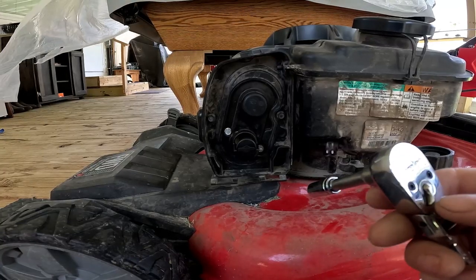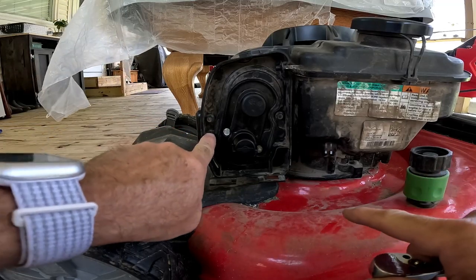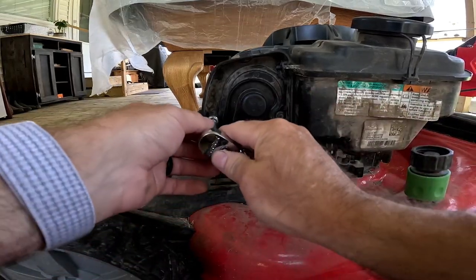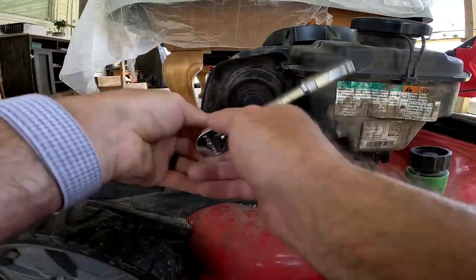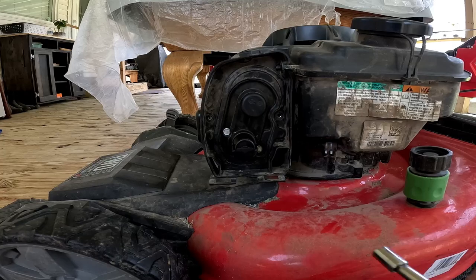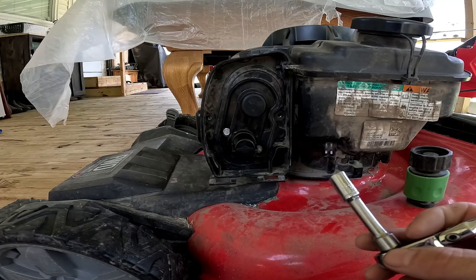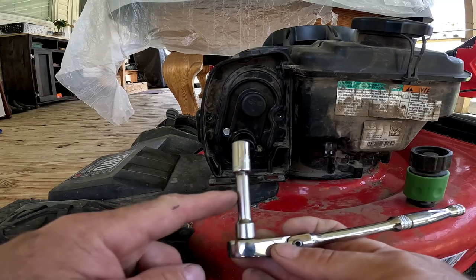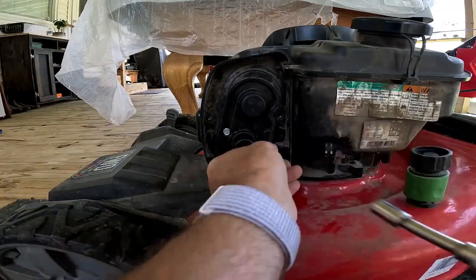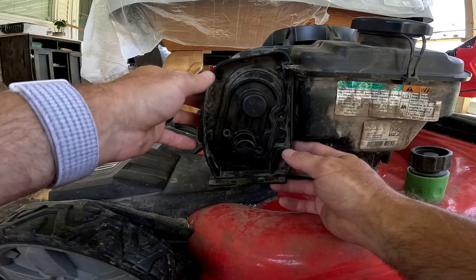Get your socket wrench — either the 5/16 or 8mm — and take out the two black bolts. Now the next step is these two silver bolts; use the 9/32 or 7mm socket. I forgot to mention: get an extension — it makes it a lot easier. Get an extension on this for those silver bolts.